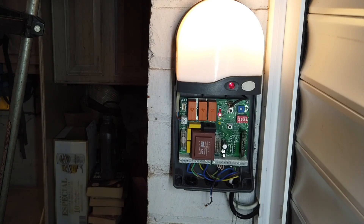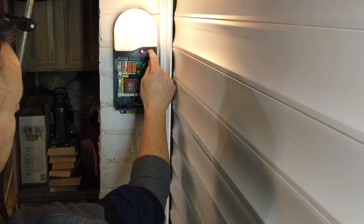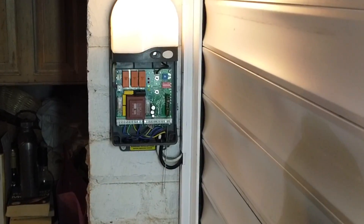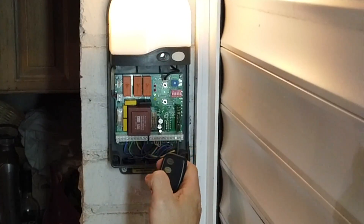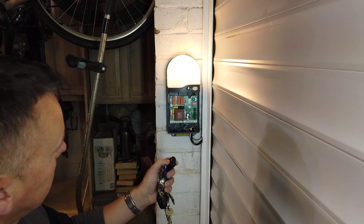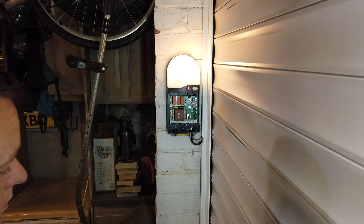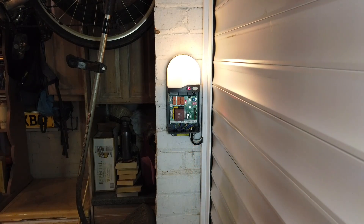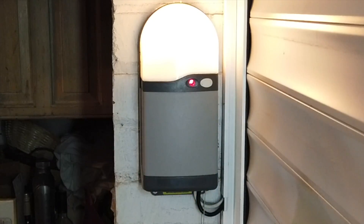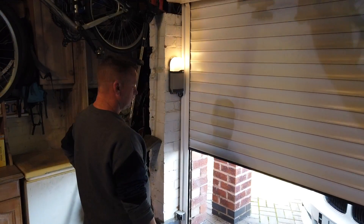Last but not least we're just going to tidy up those photo cell wires because I'm not going to reconnect that - I'm going to leave it bypassed. We just tuck them down the bottom out of the way. To reprogram the remotes: hold the button for five seconds until it flashes, then press the remote button you want to program - it flashes once to confirm it's logged. Do any others you want to link to it; every time you press one it flashes to confirm. I've got loads of remotes and away you go. All working - super stuff. We'll put the cover back on, give it one final try to make sure it's fully functional going up and down. That's working like a dream now.